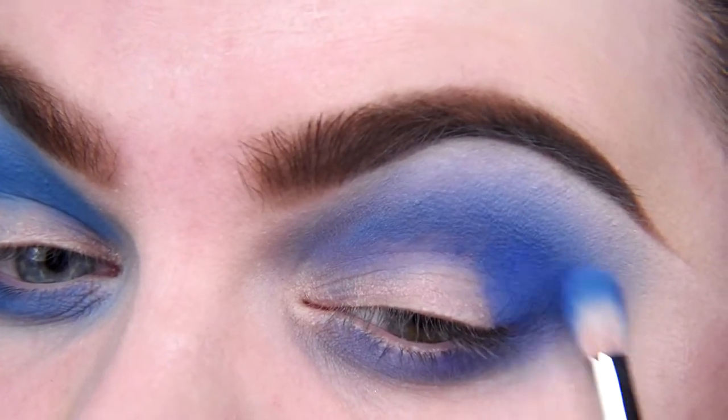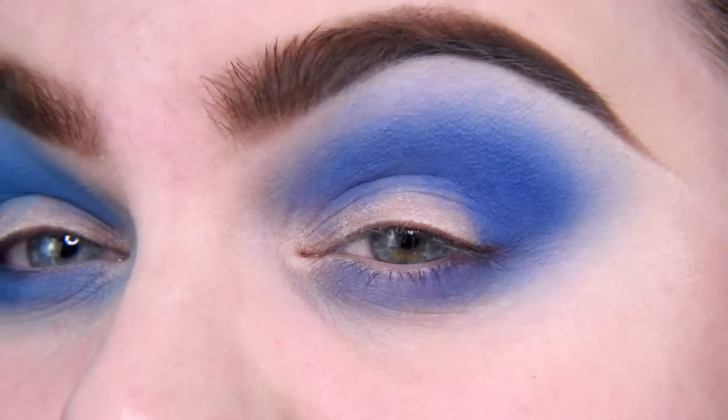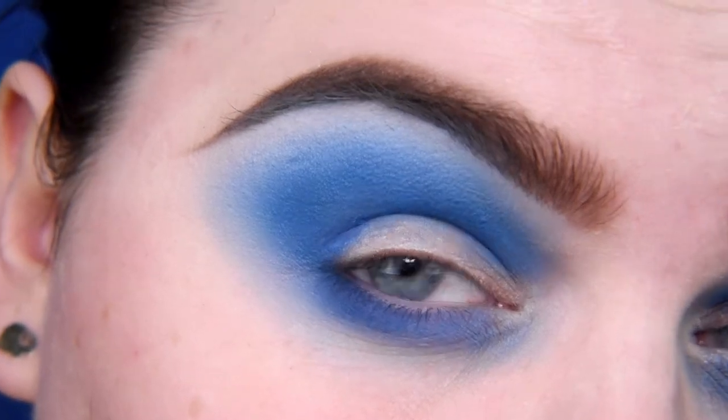I guess I just changed my eyeshadow game and blending since last year, so it doesn't work for me now. I'm not happy with this blending, but for now I'm going to leave it.